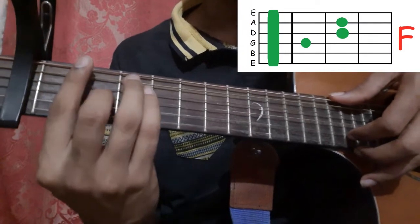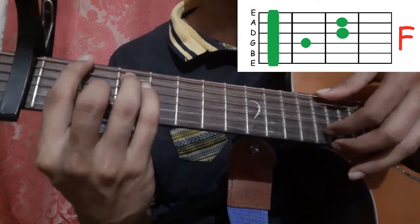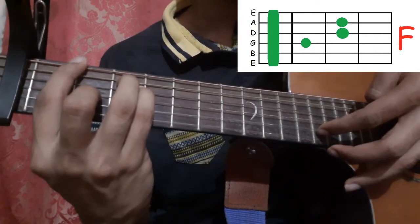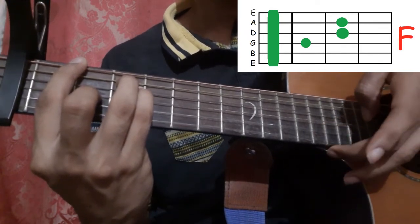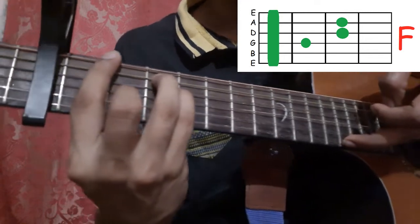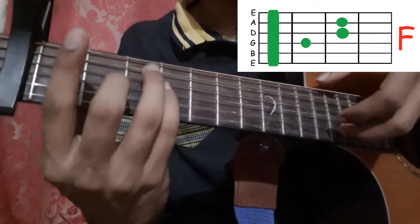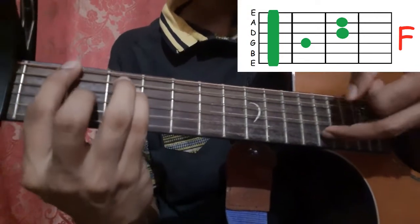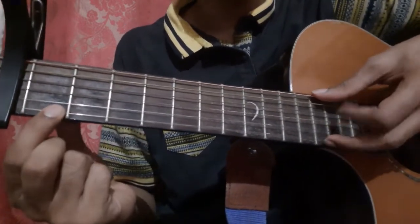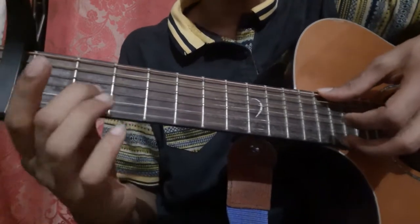Then go to the F chord and pick the sixth string with your thumb and the second string with your index finger. Then pick the second string again, then pick the first string with your middle finger. After picking it, quickly release pressure from the F chord — or you can just hold the first fret of the first string, pick with your middle finger, and leave it like that.